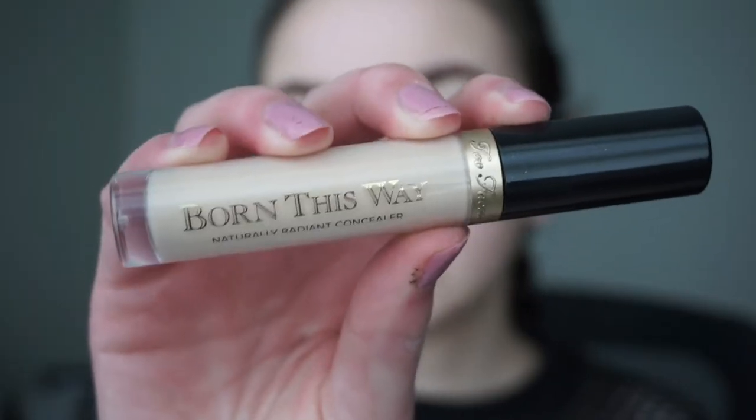With the same concealer in the shade Very Fair, I'm going to apply it on my eyelids and blend it out with my finger, because it's going to be acting as our eyeshadow primer.